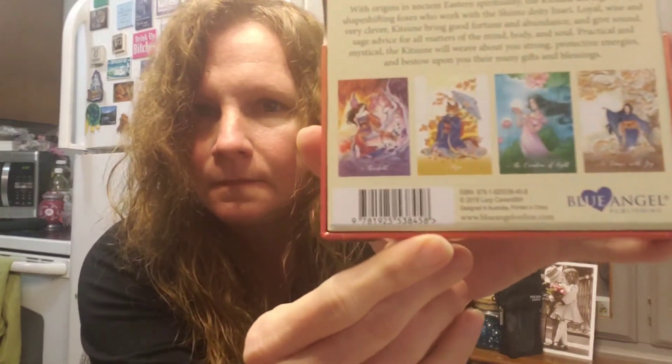Amazon did really good. It's only about $23.95. Once again, there's the beautiful box — the artist is Meredith Dillman and the lady that did the cards is Lucy Cavendish. It is the Kitsune Oracle Foxfire, and I love this deck. If you like it, it's on Amazon and probably at Blue Angel Publishing — their website is www.blueangelonline.com. It was also designed in Australia. Thanks for watching, bye!